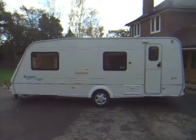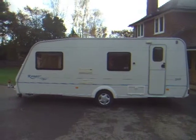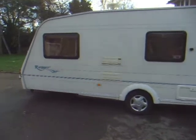This is a 2003 Bailey Ranger 550 six-berth. It's got fixed bunks at the rear. I'm going to start off by walking you around the outside.